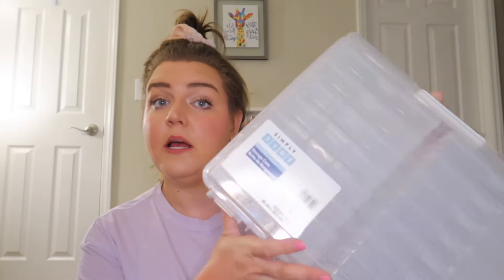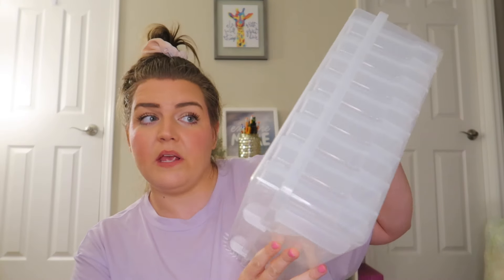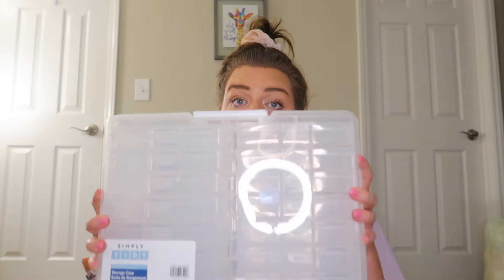This is going all out of order. Michael's - it was on sale. You can never go wrong with a photo case. I put all my task cards in this. I have three of them already, so now I have four, but this is the best storage. If you don't use it for task cards, little center games or something, it just is such an easy way to organize everything. So I've got one of those.